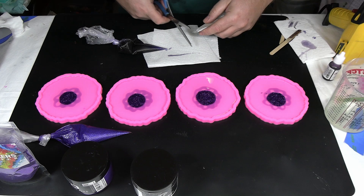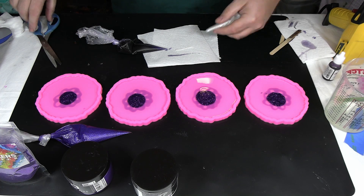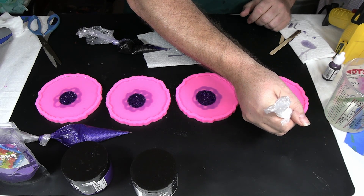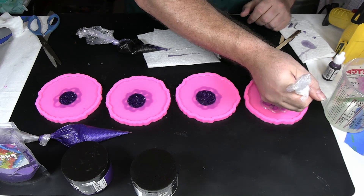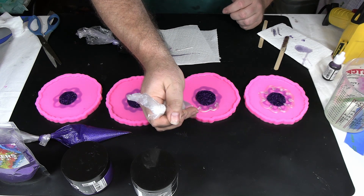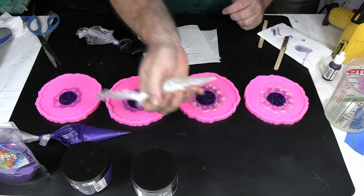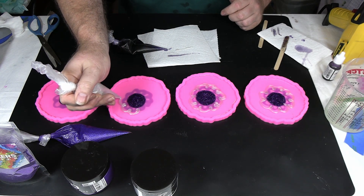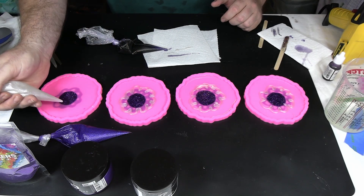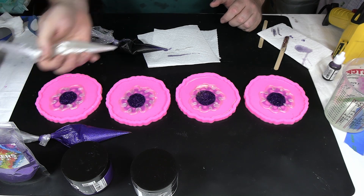Next we're going to put the white in. There we go — nice fine line. Start from the ridge of one and go down to the ridge of the next. You don't want to get the lines too far apart because you want to keep that symmetry on your line.